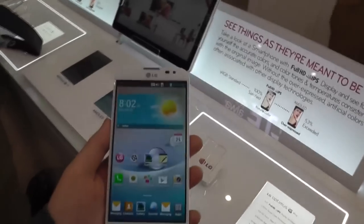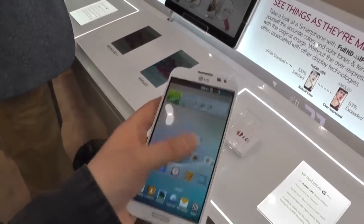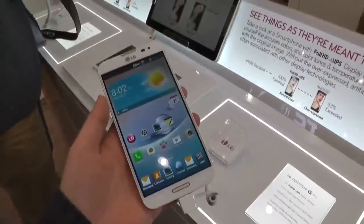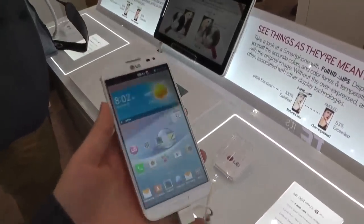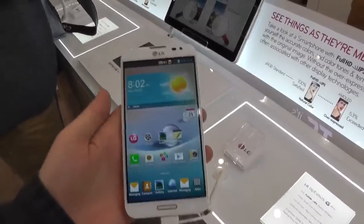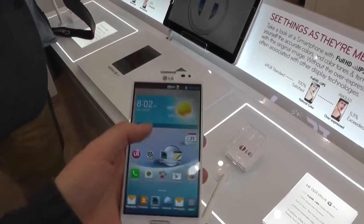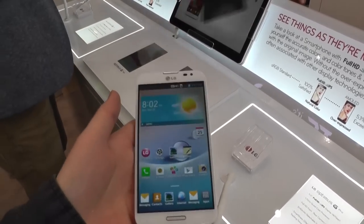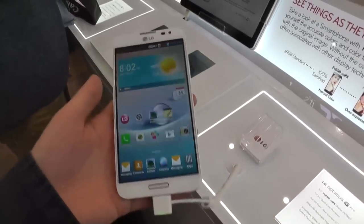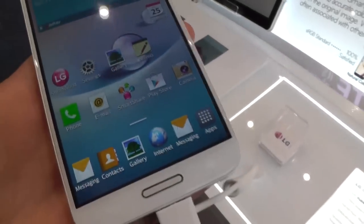We've already seen a couple of leaks and images — a lot of it actually — and now we finally have a chance to try it ourselves. As you can see, it's a 5.5-inch smartphone, so it's pretty big, like the Galaxy Note 2 from Samsung. But the resolution is actually a little bit higher because it's 1920 by 1080, so it's a full HD display. The Galaxy Note only has a 720p display, and the PPI is 400, so it's quite high and quite clear — you don't see any pixels on this display.